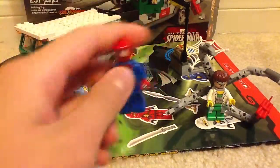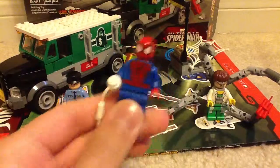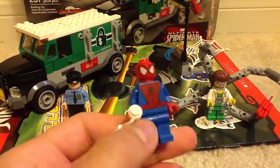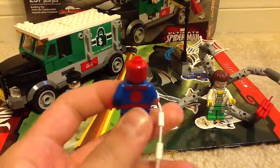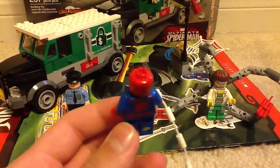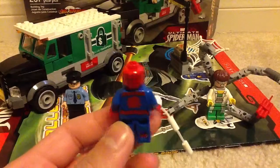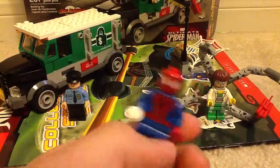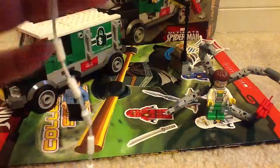Next up we have Spider-Man. This is the most common version you can get Spider-Man — he's in pretty much a lot of sets. So if you want a Spider-Man, just get a Spider-Man set and you'll have him in no time. And he comes with his web too, so you can swing around.